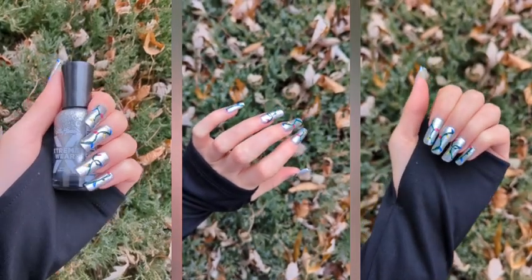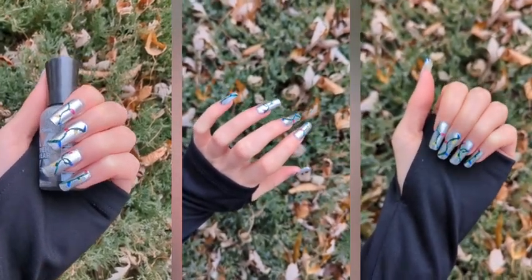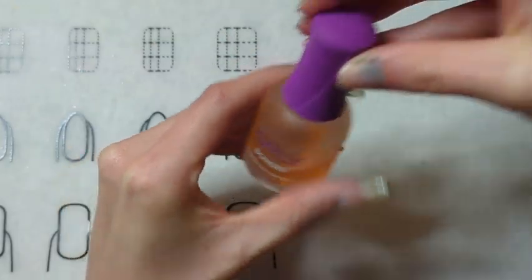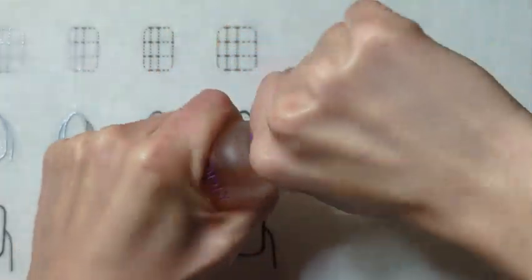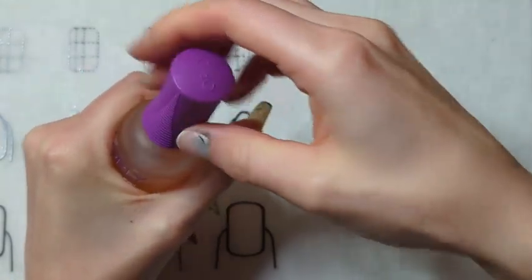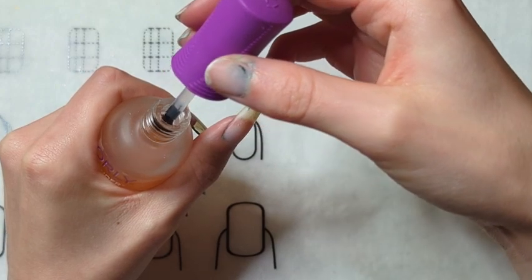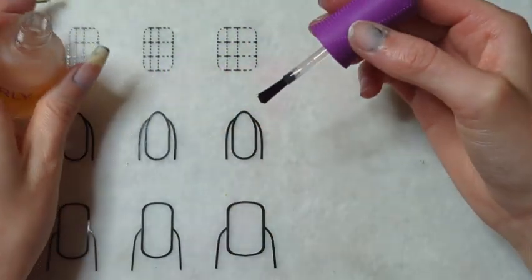Hi everyone, Eve here, and today I'm going to show you these Christmas light nails. I'm starting off with the Butterbonder Base Coat by Orly. This is really the only base coat I've used. I like it because it smooths out my nails and it seems to help my manicures last a little bit longer.